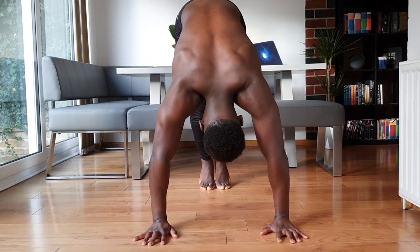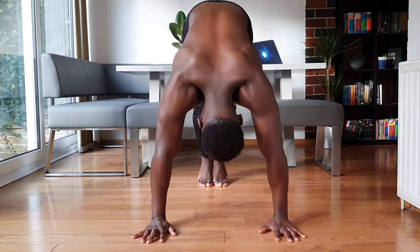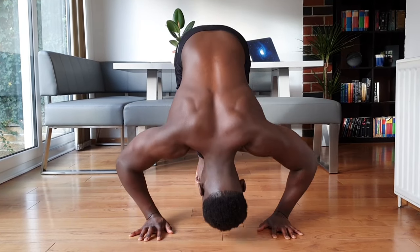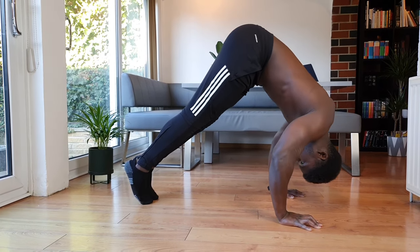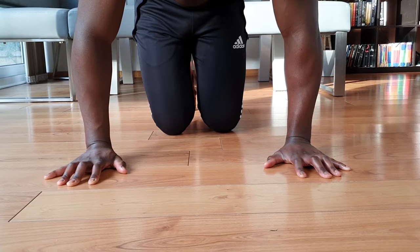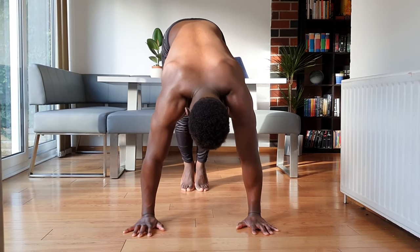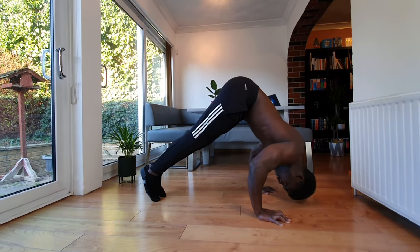If you still can't feel the pike push-up in the shoulders even with all this in mind, the fix is isometrics. Your muscles don't understand pike push-ups or any exercise — they only speak one language, and that language is tension. If a movement is unfamiliar, it can be very difficult for the central nervous system to understand what muscles should be turning on. This is especially apparent when there are strength imbalances, for example if your triceps are stronger than your shoulders and want to take over. Get into the bottom of the pike push-up and hold yourself so your head is just off the floor.